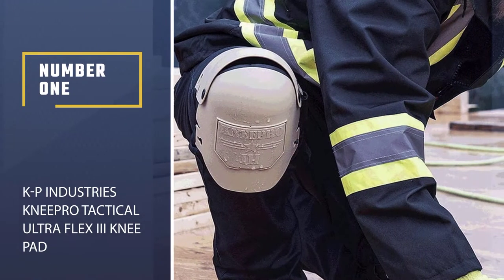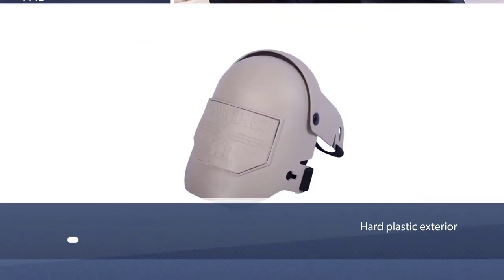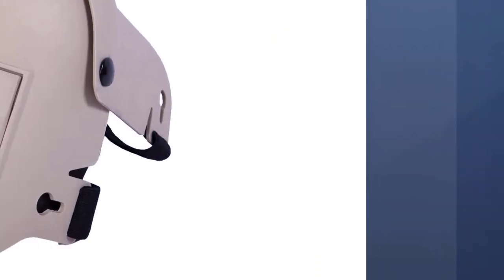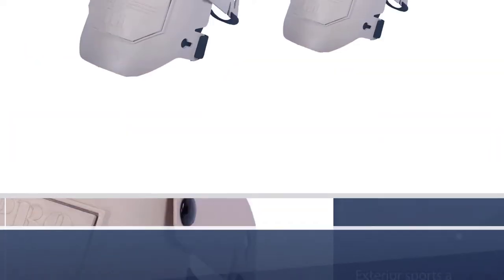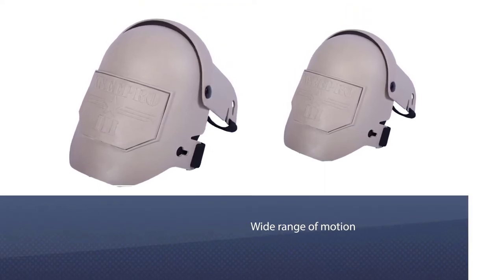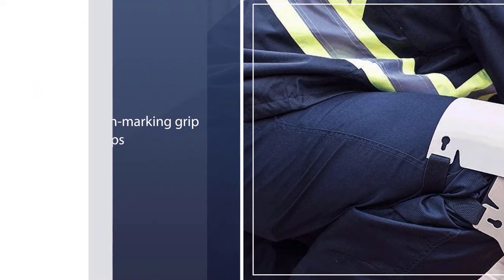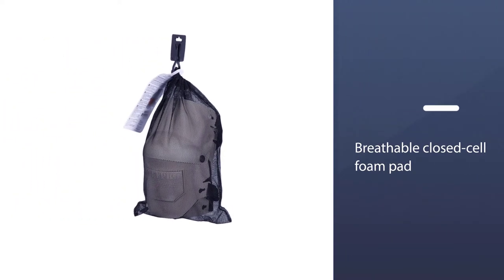Number 1. Most Popular. KP Industries Knee Pro Tactical Ultra Flex Roman 3 Kneepad. These knee pads by KP Industries are some of the best when it comes to knee protection, thanks to the hard plastic exterior that covers the entire knee. This exterior sports a hinge designed to allow you a wide range of motion as you work. These knee pads are ideal for individuals who work on sharp or uneven surfaces. Moreover, it features non-marking grip strips to enhance your grip without damaging the surface. The pads feature a half-inch breathable closed cell foam pad for comfort.